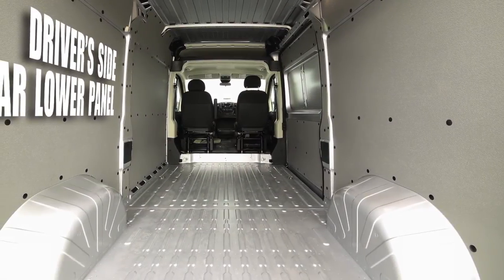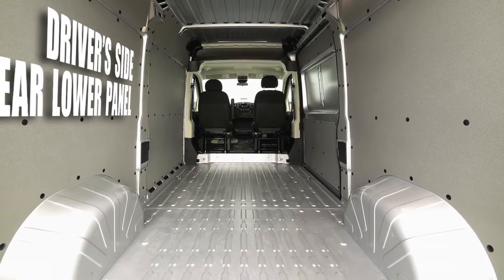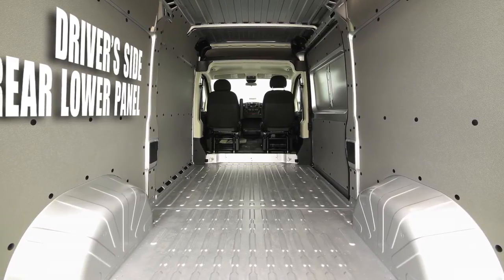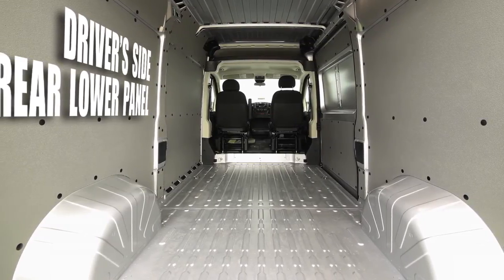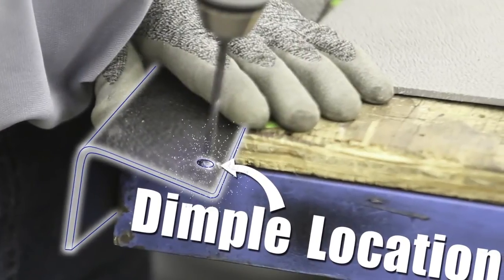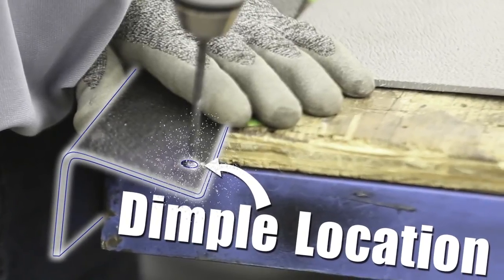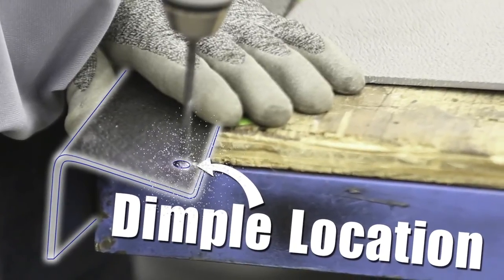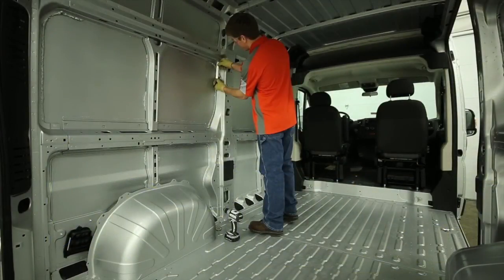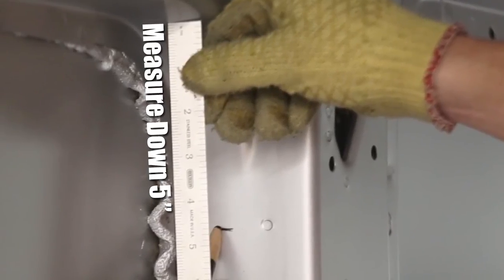While the panels can be installed in any order, we're going to start on the driver's side in the rear lower area. The first step is to install a plastic bracket on the forward pillar in this cavity. Drill a quarter-inch hole at each of the dimple locations on one of the plastic brackets labeled DVP028. Measure five inches down from where the large recess begins at the top of the cavity and mark the sheet metal pillar in this location.